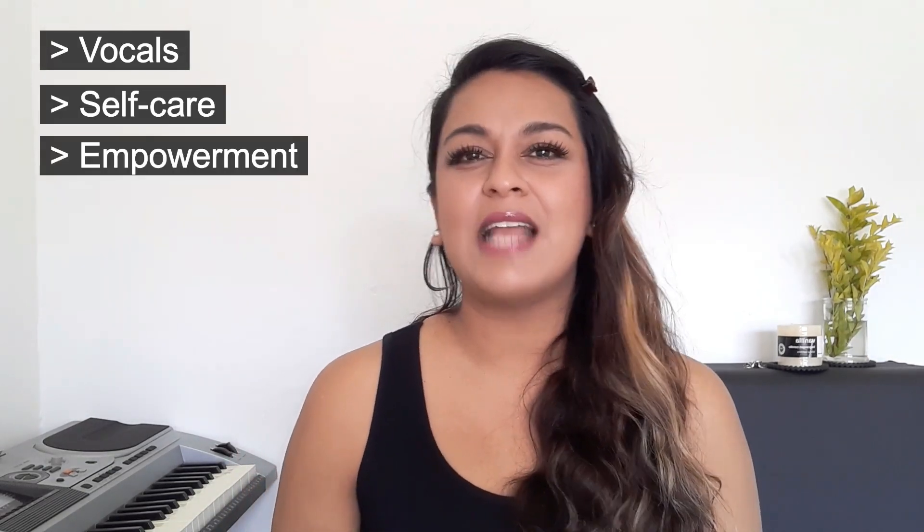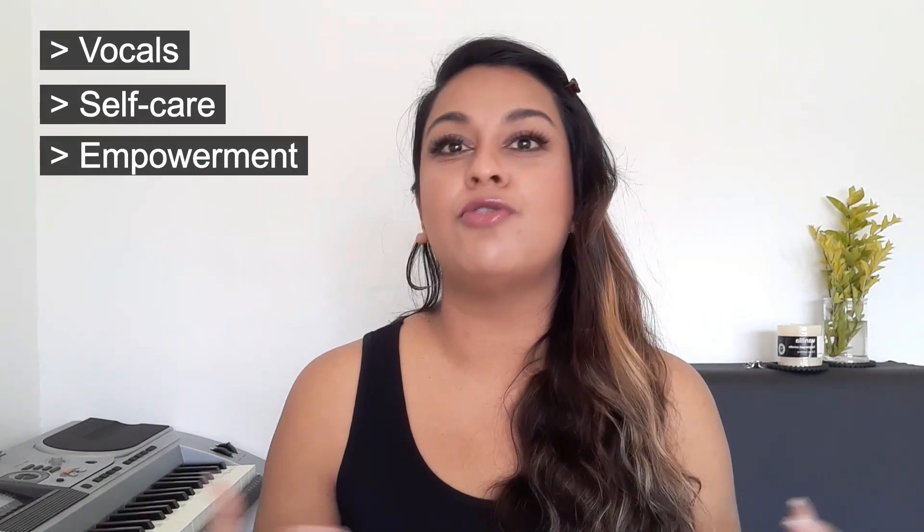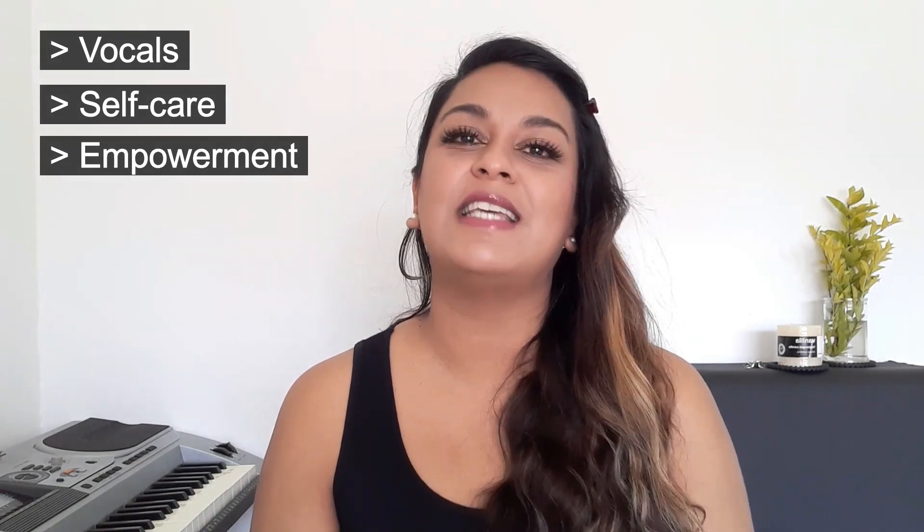I hope this video has inspired you and maybe motivated you to keep going on your singing journey. If you like this kind of content, feel free to subscribe to my channel — I would love to be a part of your singing journey. I am new to YouTube but I plan on being here for a good while to come, bringing you more videos not only on vocals but also on self-care and empowerment, which I feel are really important when it comes to your vocals and your overall self-esteem. They all play a part and fit in together.